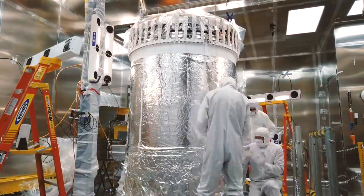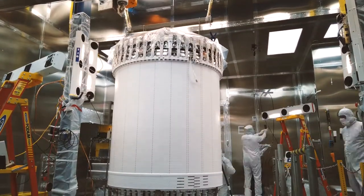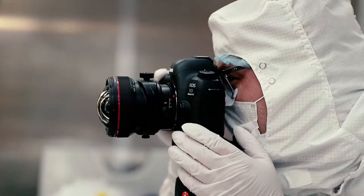After 7 months and more than 30,000 hours of assembly, scientists unwrapped the completed detector, revealing a staggering 9-foot column of white reflective paneling.